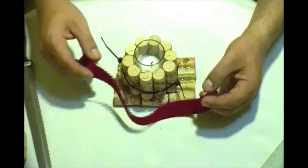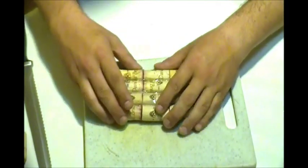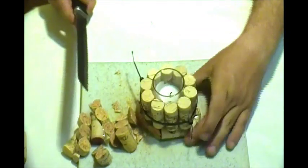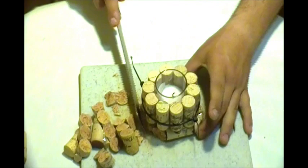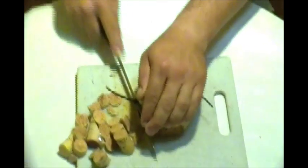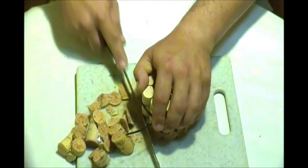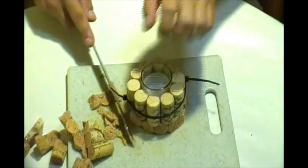Don't worry if it's not perfect because we're going to put a red ribbon on the bottom — you won't see any imperfection. We take this part that we just glued together firmly and take a knife to cut the part we don't need off from the base. Place the votive on top to check the fit, press on top and cut the bottom part.